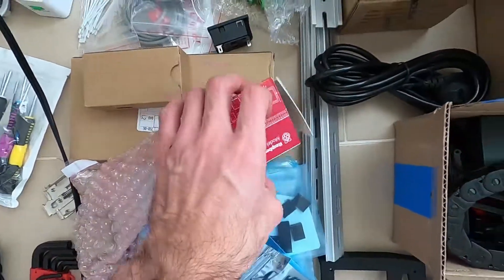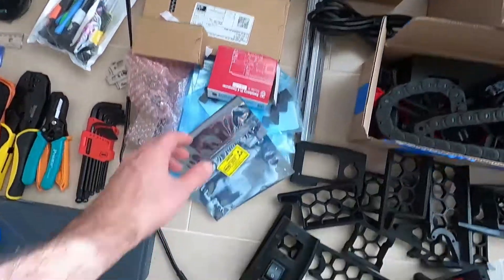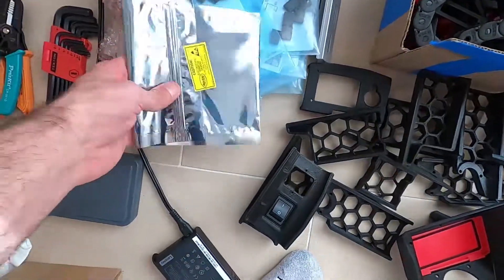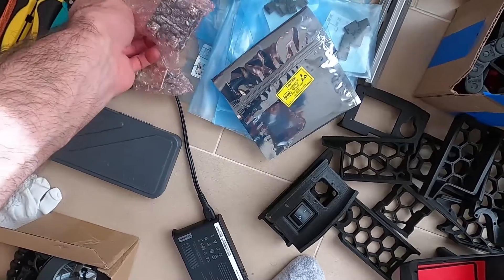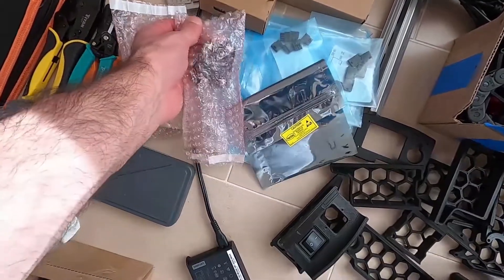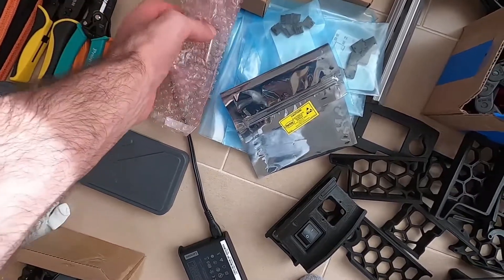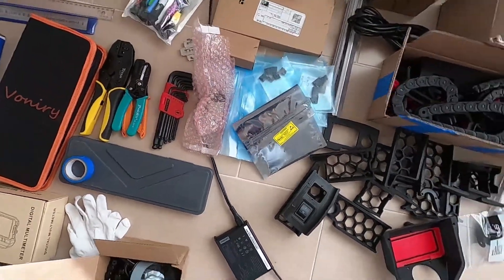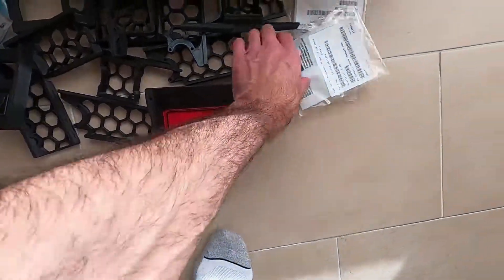A Raspberry Pi, 5-volt power supply, big power supply, some connectors and diodes, the bed relay, plug, the fuses, the printed parts, the skirts, power button, exhaust filter.